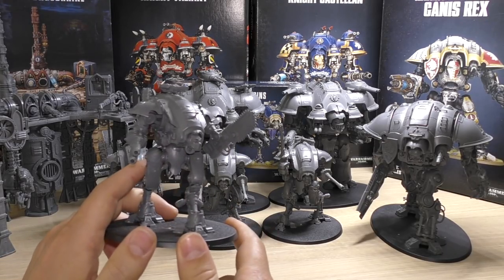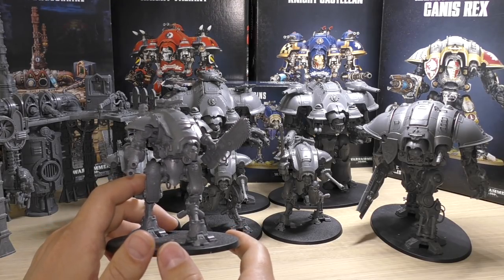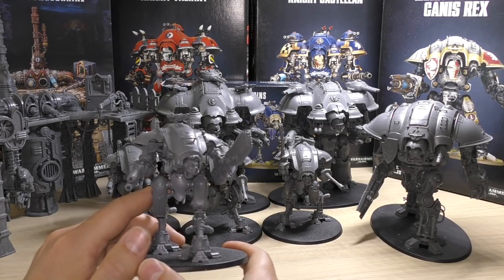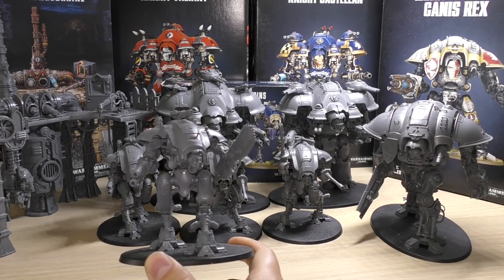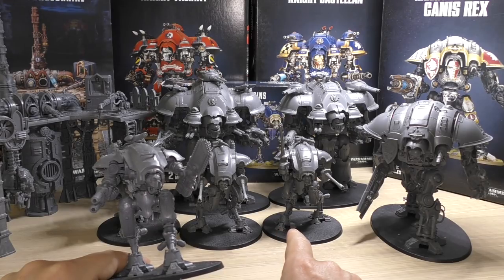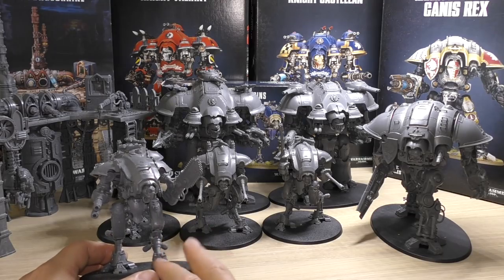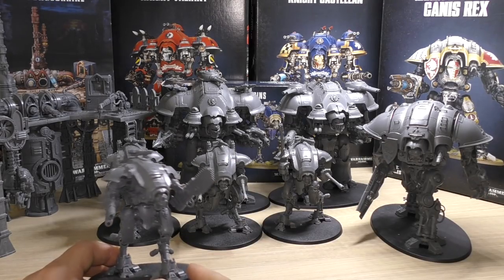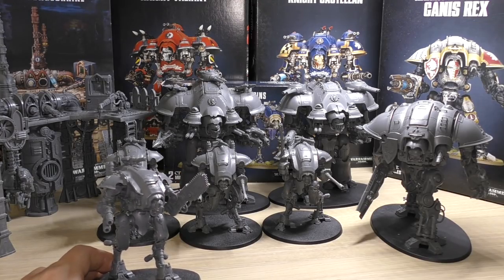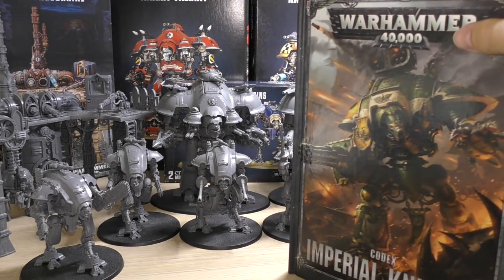They also have an optional pintle-mounted weapon — either a melter gun or a heavy stubber. It was a pretty cool kit, but at the time the only way of getting these was through that box set. The entry fee wasn't too high, and later Games Workshop would release them in their own kit, then build on them with the Helverins. They were really the forefront of the new Knights refresh. We've had three codexes — one came less than a year after the first, and this one here came in 2018.